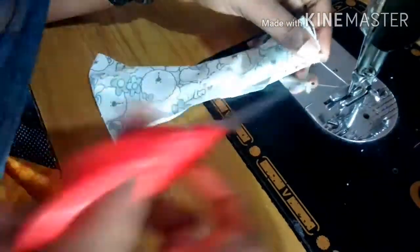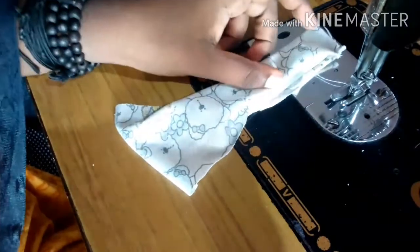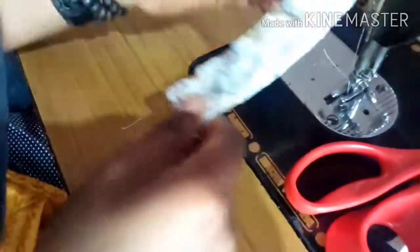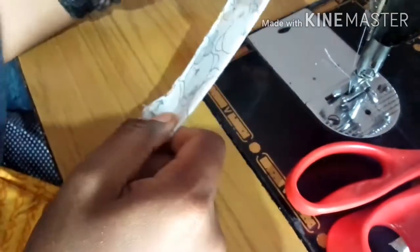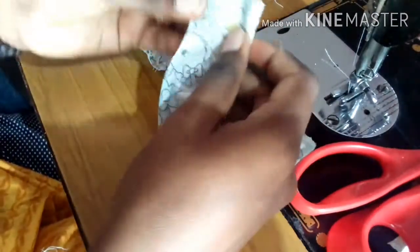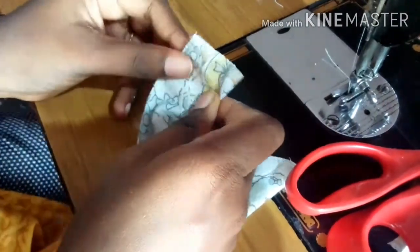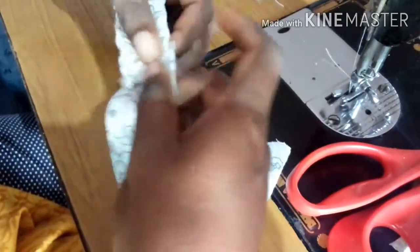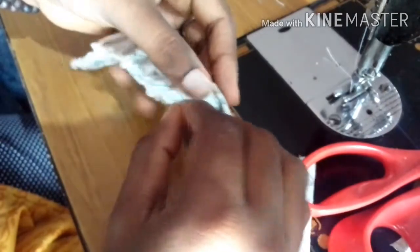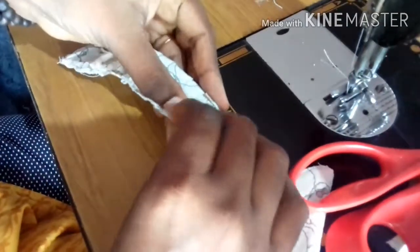Now I'm going to fold the edges. I'm going to fold the edges. I'm going to fold the edges. Then I'm going to fold the edges.